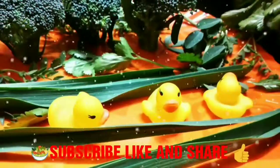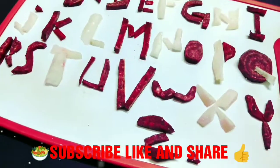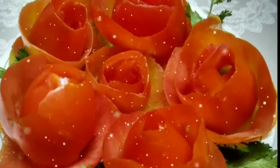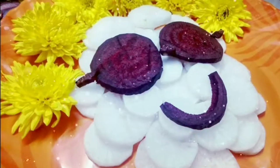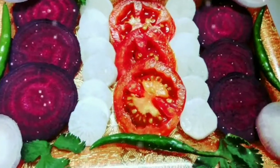Guys, please visit my channel Engineer Gyan and playlist: Maa Ke Haatho Ka Khana, Words of Amazing Facts, Salad Decoration Ideas, Unboxing, and so many more.